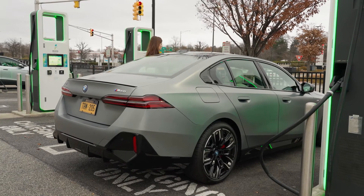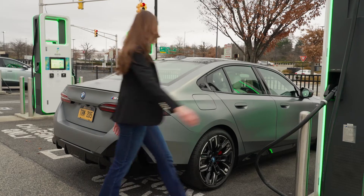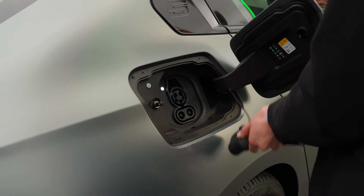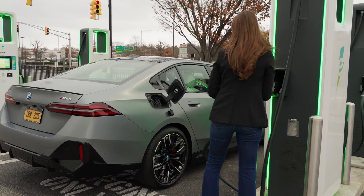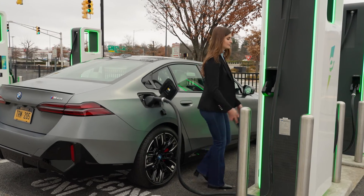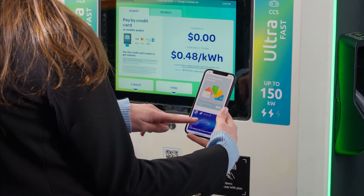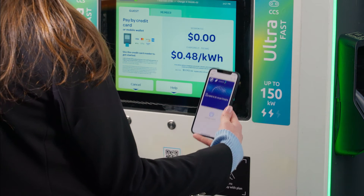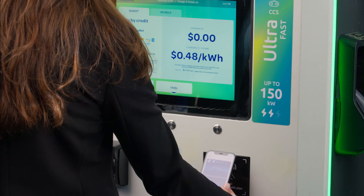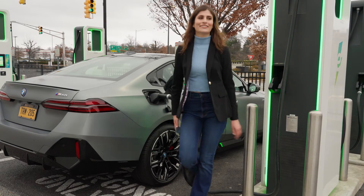When you arrive at the charging station, connect the charger to your BMW. Then, open the pass in your digital wallet and simply hold your phone in front of the NFC reader located on the charger. Once the system authenticates, the charging session will begin automatically.